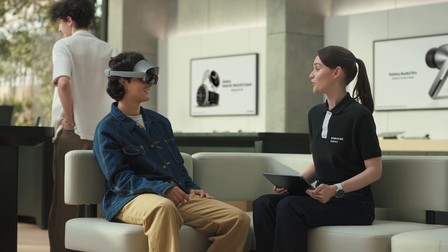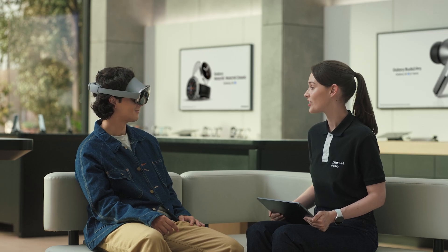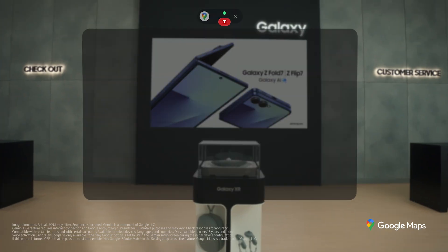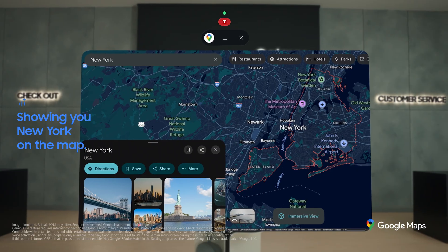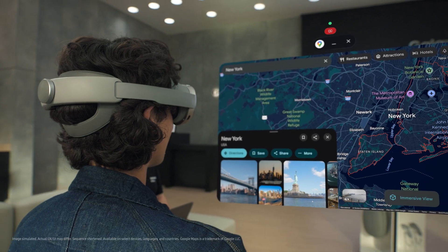One of the cool things people are using AI for these days is making travel plans. Galaxy XR takes travel planning to the next level with Gemini as your guide, chatting with you in real time. I'm actually planning a year-end trip to New York with a friend. Let's ask Gemini to help you plan. Hey Google, take me to New York. All right, I'm showing you New York on the map. You're looking at the same 2D map you're familiar with, only now it's floating right in front of you.